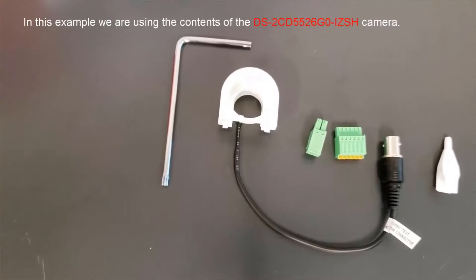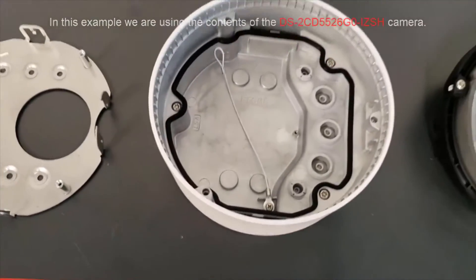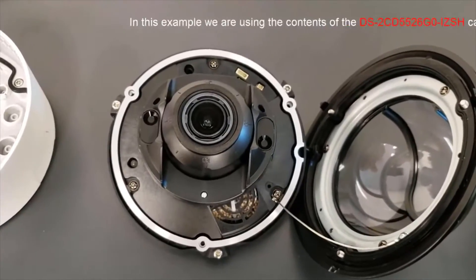So let's take a look at what's inside the box. We have the accessory package, we have the mounting plates, the camera housing, the camera, and dome bubble.